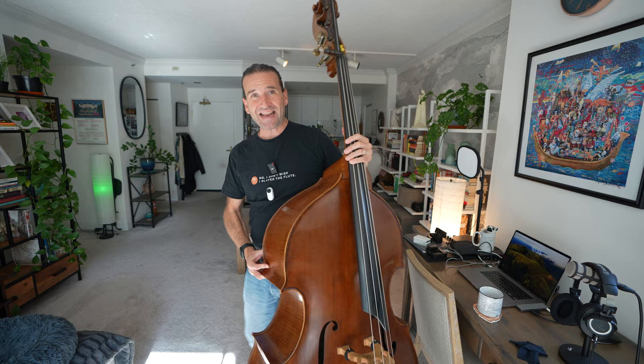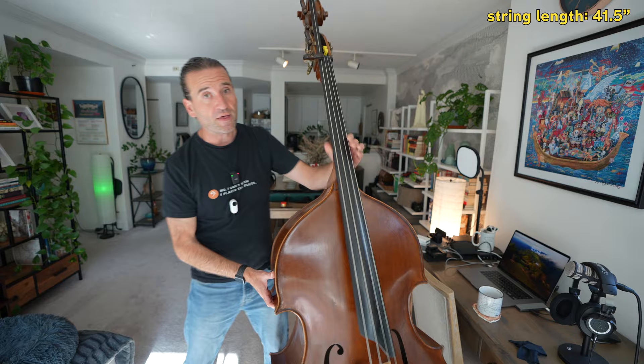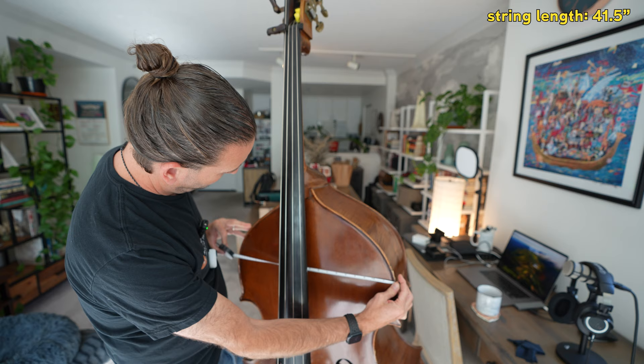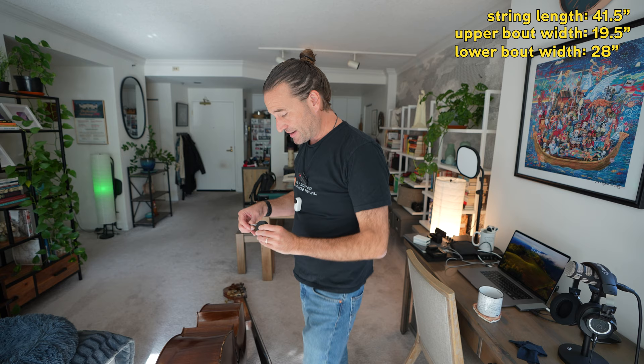So this bass is what you would consider a 7/8 size bass. The string length is probably the first thing you want to figure out — the most standard of all, 41 and a half inches. That is your standard string length for a 3/4 or 7/8 size bass. This is thought of as a 7/8 size bass, though the upper bouts are significantly more tapered than the lower bouts. At its widest point, it looks to be 19 and a half inches for the upper bouts. The lower bouts is 28 inches — so 19 and 28. That is a significant difference.